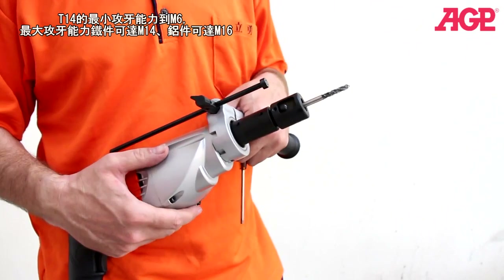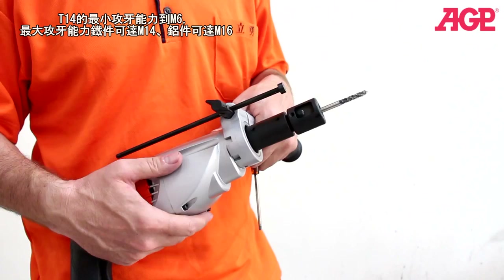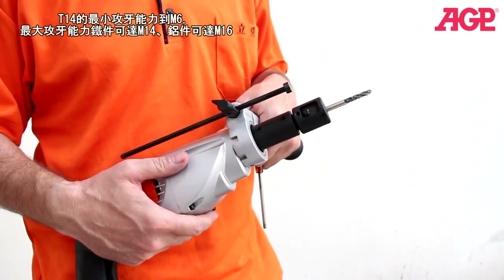It can tap up to a maximum — we rate it at M14 for steel, and up to M16 for aluminum.